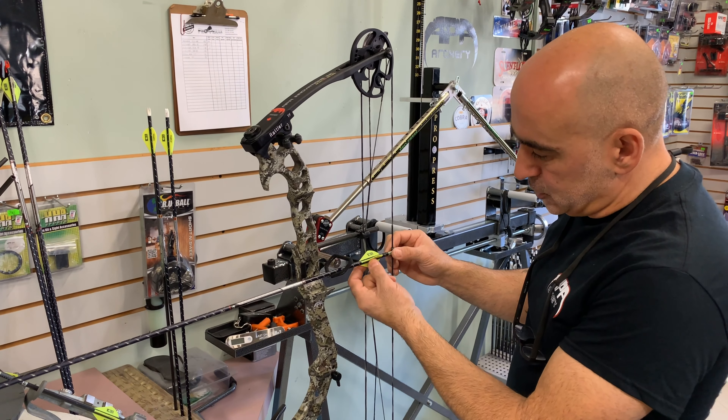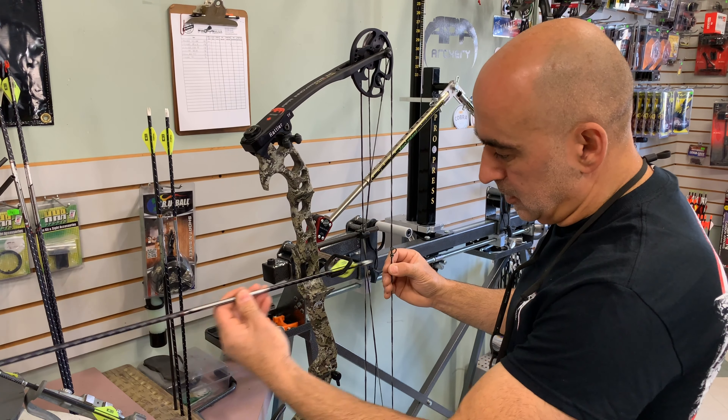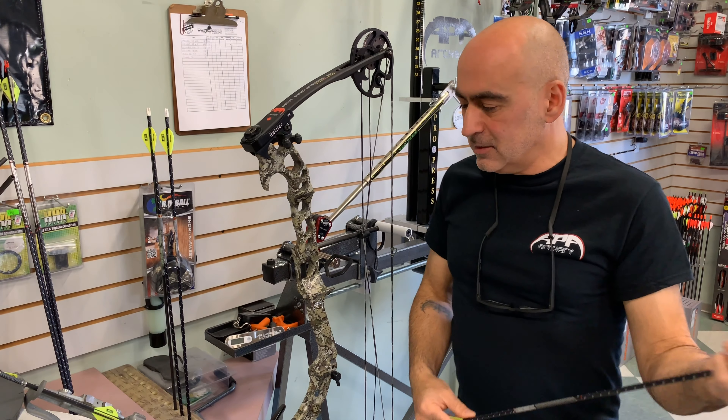Make sure you position your cock feather down. This rest is designed so that when you shoot through it, the arrow will simply slide right through with no contact. And that's how it's done.